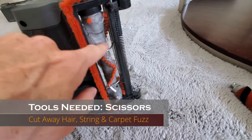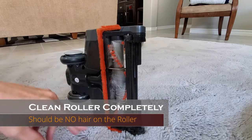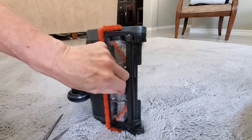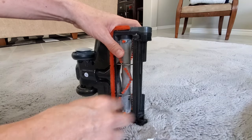Next, grab some scissors and cut away all that debris — hair, string, carpet fibers, whatever's stuck in the roller. Remove it thoroughly. With these Shark vacuums, the roller will not turn if there's hair or debris in the way, because the motor is not very powerful.